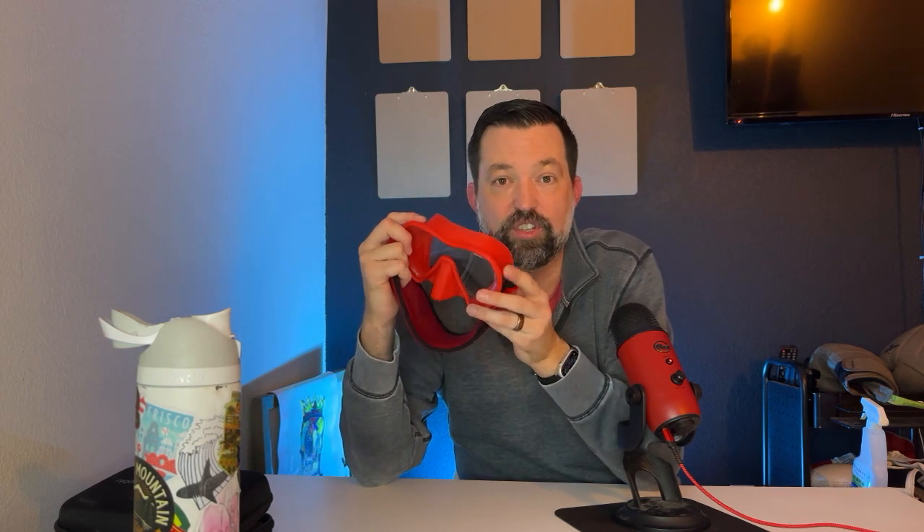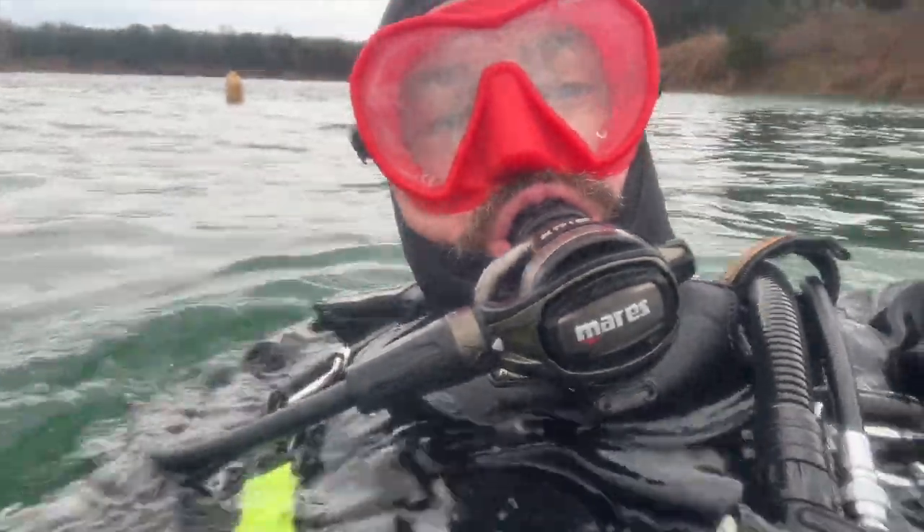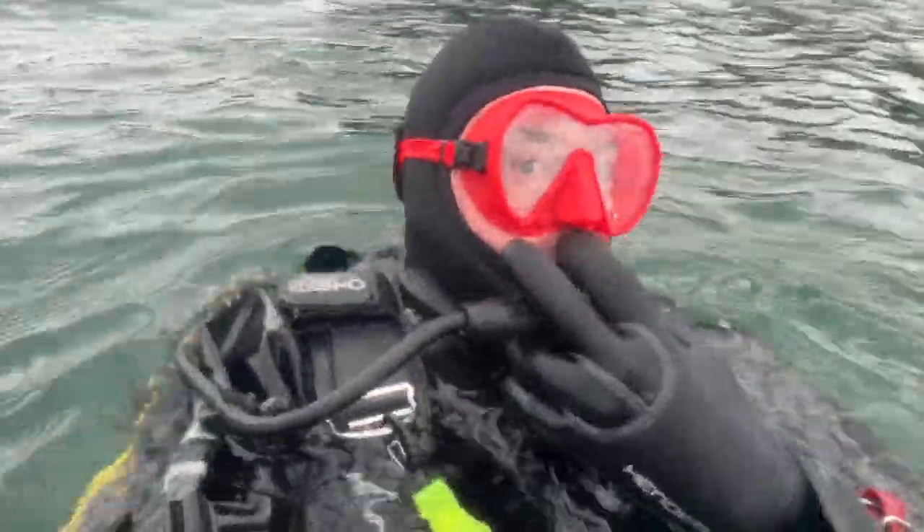There's large tempered glass in the front, so your field of vision is completely unobstructed, which I absolutely love. And it comes in some incredible bright colors. I've actually become known as the diver in the red mask because this is the mask I've been wearing for the last six months.